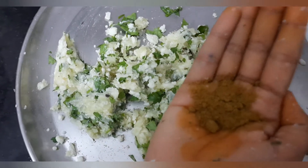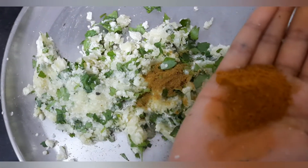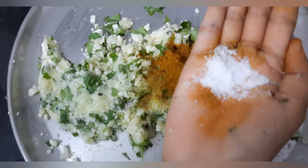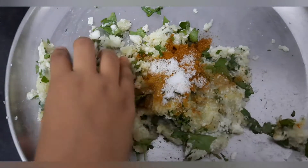Add 1 tablespoon of cumin powder and 2 tablespoons of garam masala. Add salt as needed. Now let us mix them.